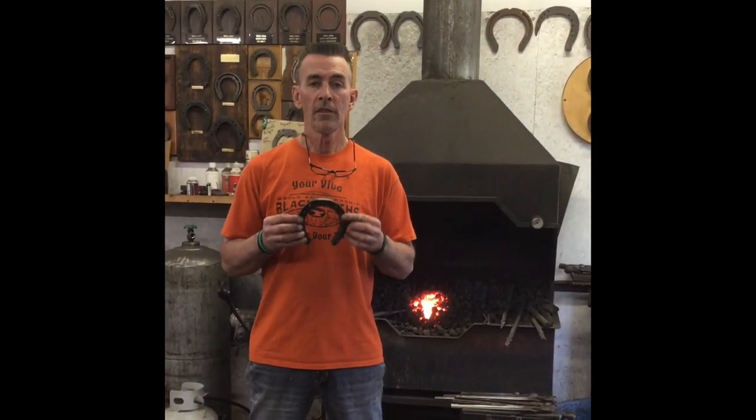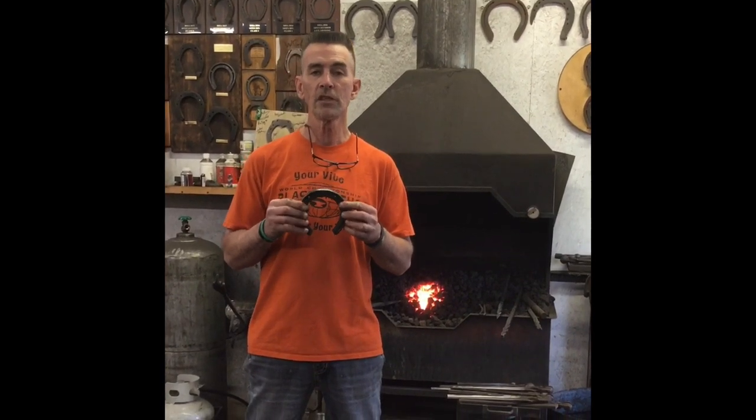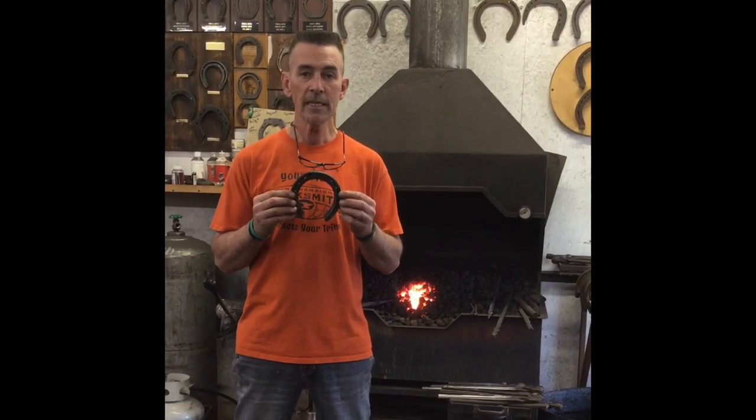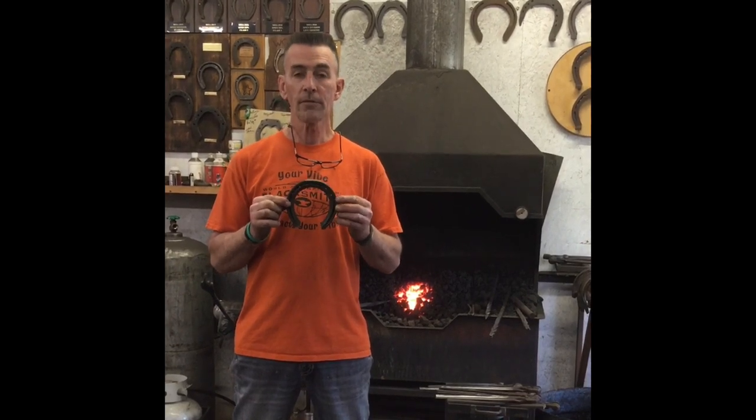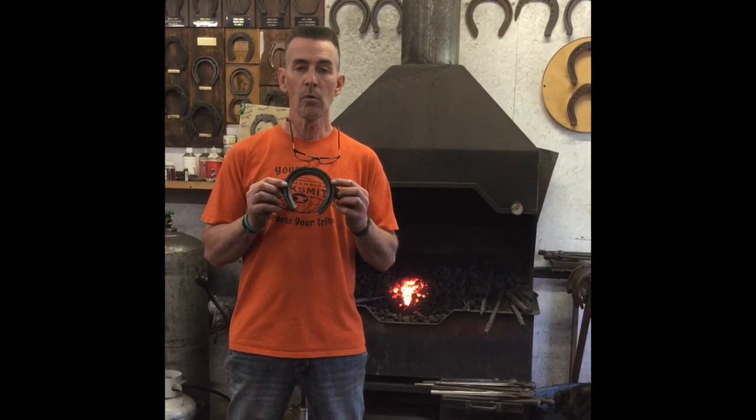Today we're going to make the specimen from the Liberty Live Shoe-In at the Roadrunner Classic. We got Judge Brian Osborne CJF from Paris, Kentucky, and he has picked what they call a concave front. It's hammer finished with a mask lock clip. It's 11 inches of three-eighths by one, and it's hammer finish.